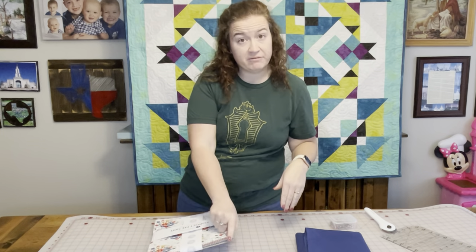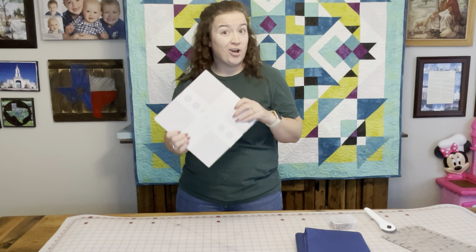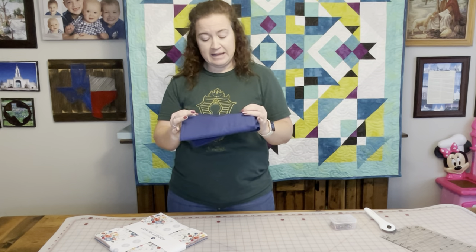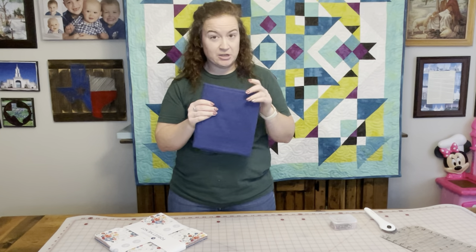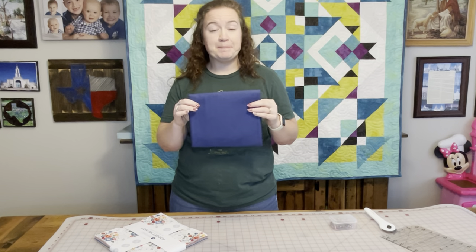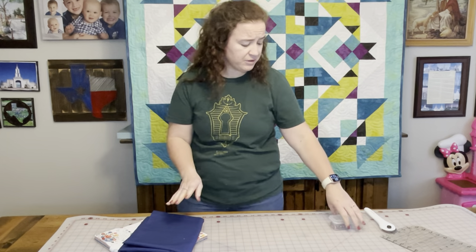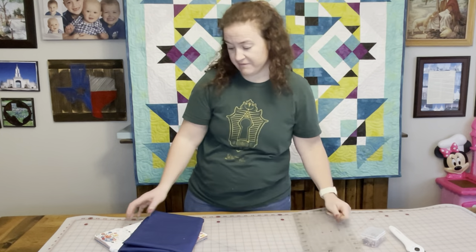You also need a background fabric. There are two ways you can do this: you can use a 10-inch square of a solid color, or you can buy yardage. I'm going to use this beautiful blue. If you're using yardage, I figured it out to be three and a half yards. I will have a PDF in the description so you know exactly how much you need of each thing. You'll also need pins, a rotary cutter, and of course our favorite rulers.